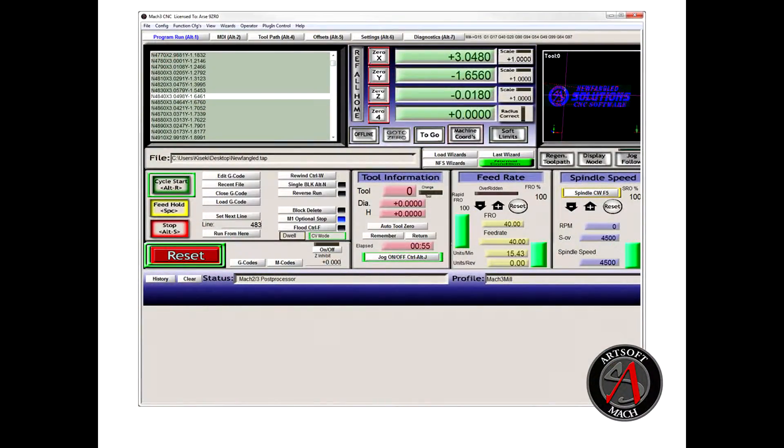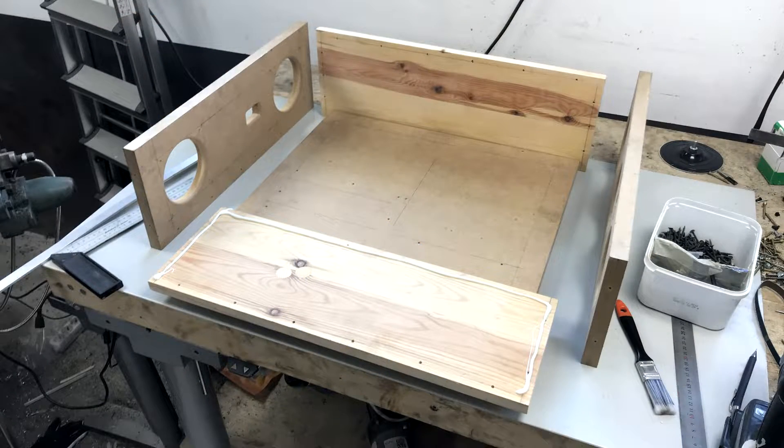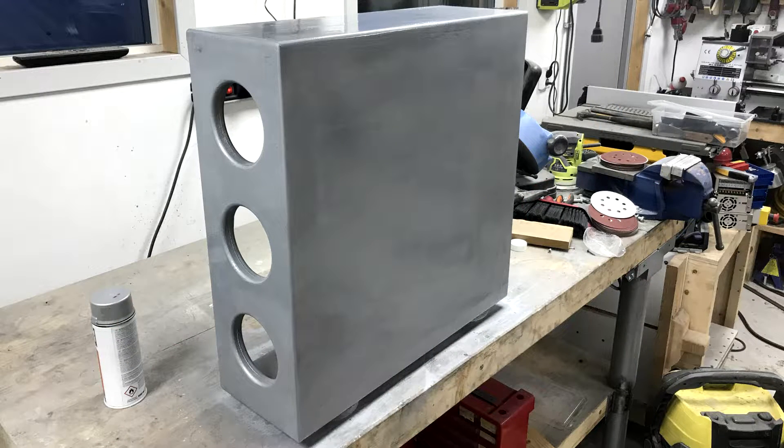I'm going to use Mach 3 software, which requires a dedicated PC, so I started planning out the layout. After doing some checking I figured there would be enough space and started putting a box together for it. This is all using whatever I had lying around, so if you're wondering about the weird mix of materials, that's why.